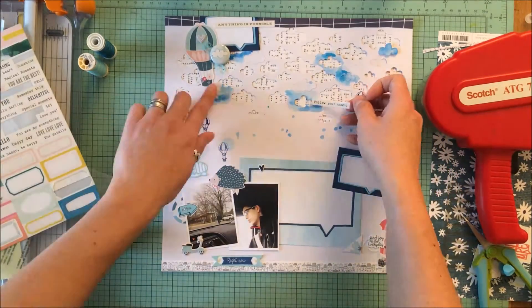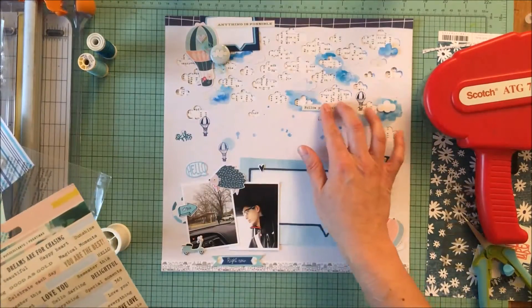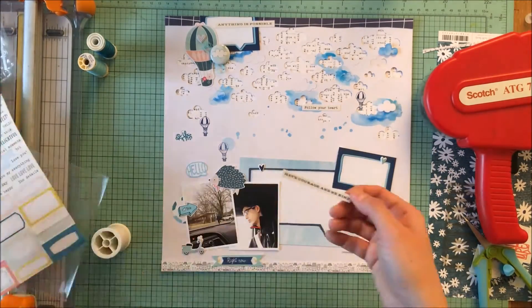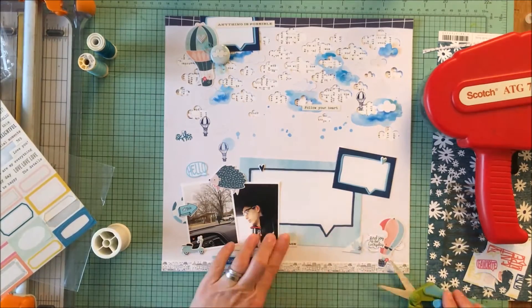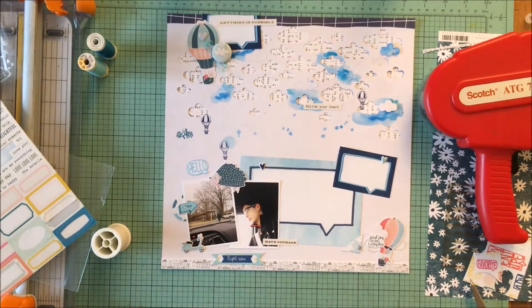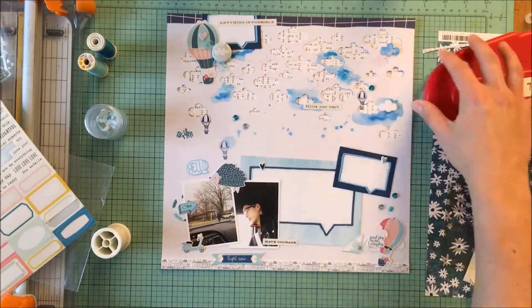He ended up having a really good time, and it was funny to hear his impression of high school, having never been there because he's an eighth grader currently. What you don't see here is that I actually had him go back in and he wrote his own journaling on the page.